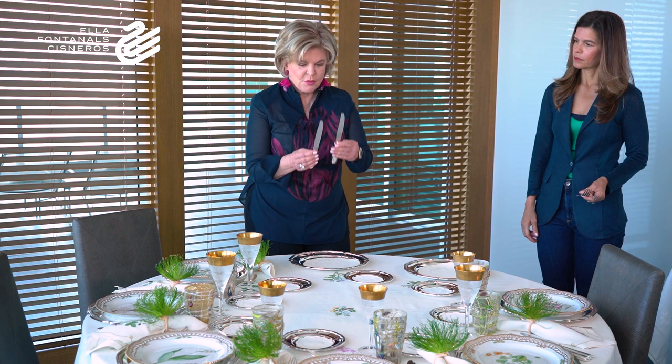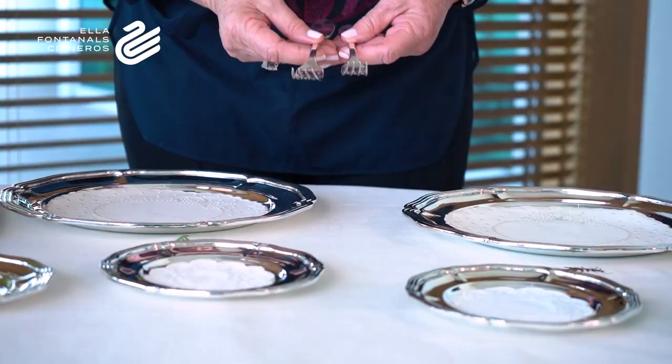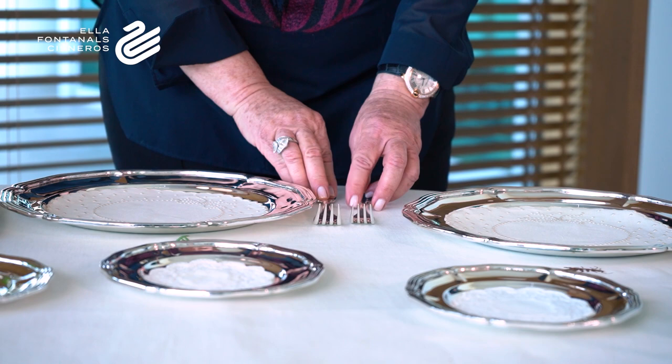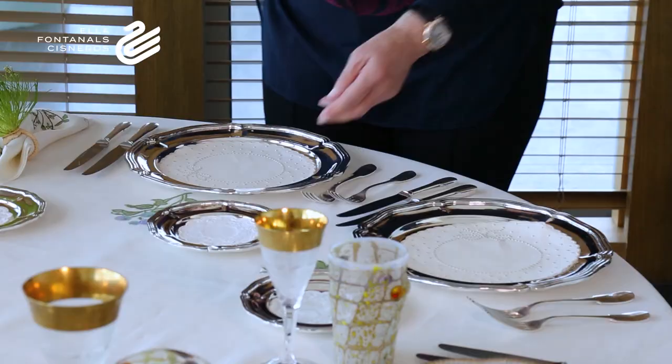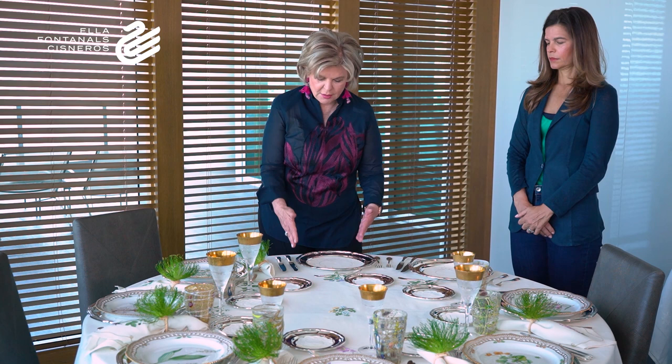Now for the silverware: there are two sizes, one smaller than the other — the smaller one for the first plate and the larger one for the main course. The blade always faces inward. The dessert spoon goes on top. Remember, you always start from the outside in, so the first course utensils are always outermost, then the main course, then the dessert. Today we're having a plain tart so we'll use a spoon, but if you have fruit or other things, you would put a fork.